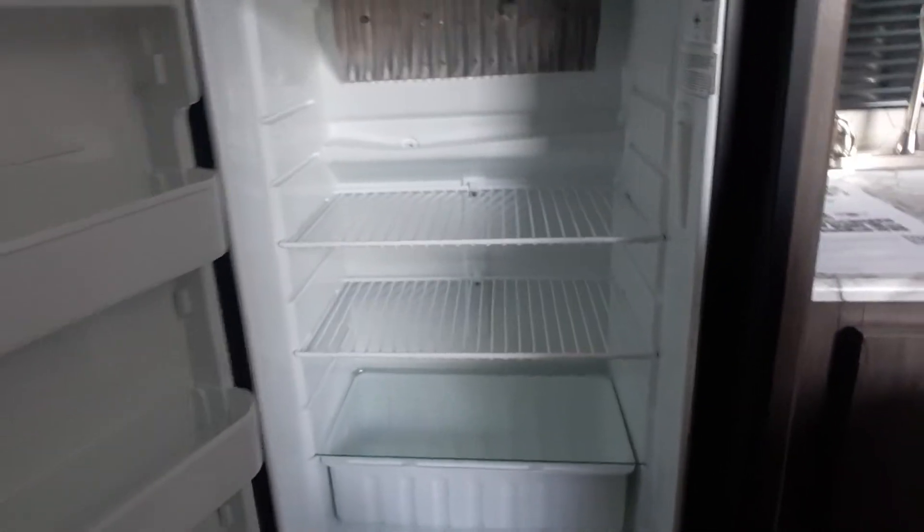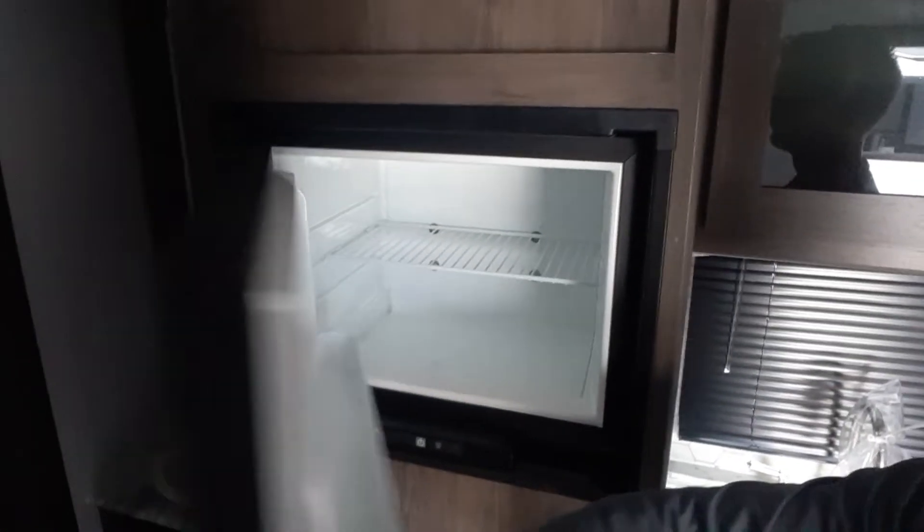Then we go into your 12-volt fridge with a freezer. Over into your sink, and your wardrobe, or your sink and your medicine cabinet.